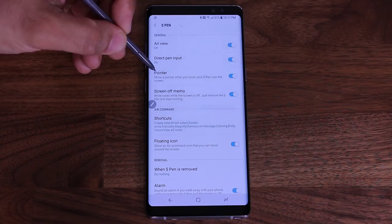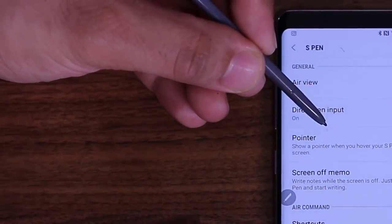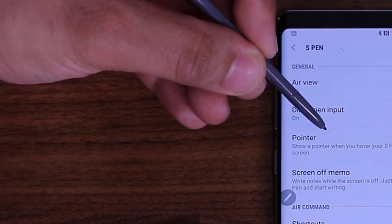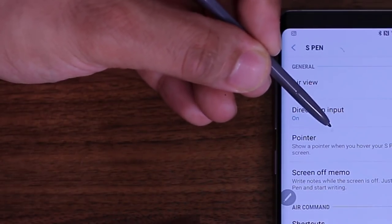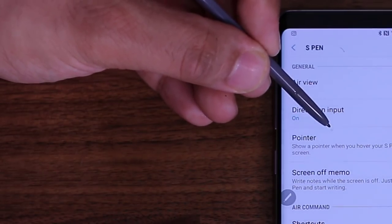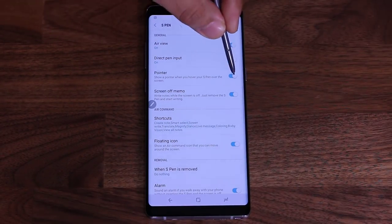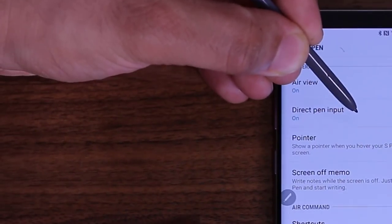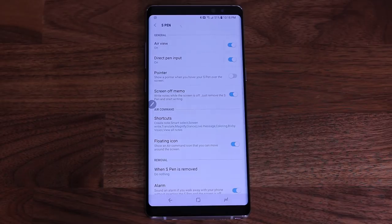The other tip is the pointer. As I hover close to the screen, there is a little dot that appears on the screen that trails the S Pen — the pen is not touching the screen, but there's a little dot. If that dot is bothersome, you can simply disable it, and now there will be no more dot when you hover the S Pen close to the screen. For this demonstration, I'm going to keep that off.